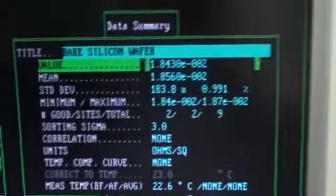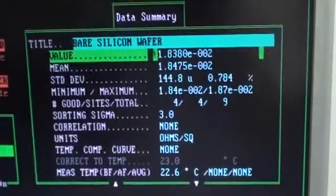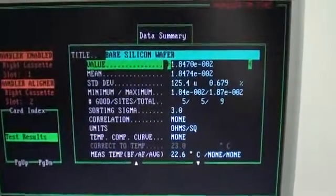Here are the results. We have calibrated the system so it is meeting its specs.